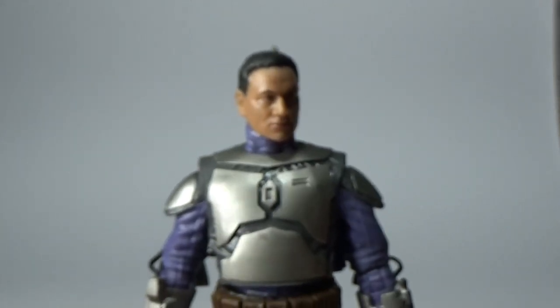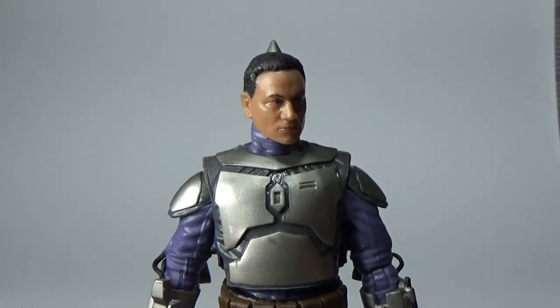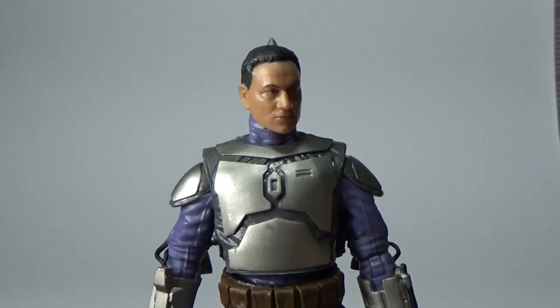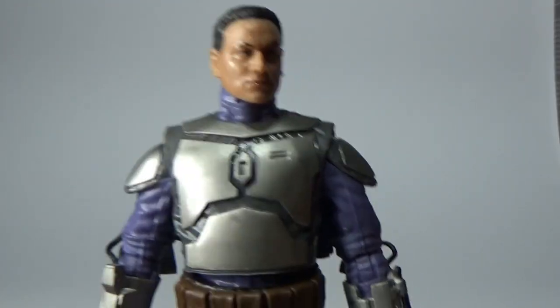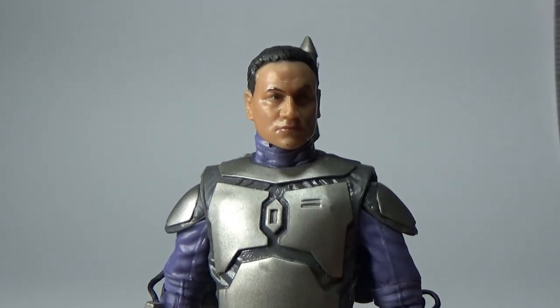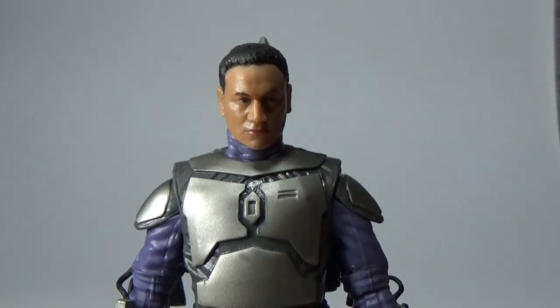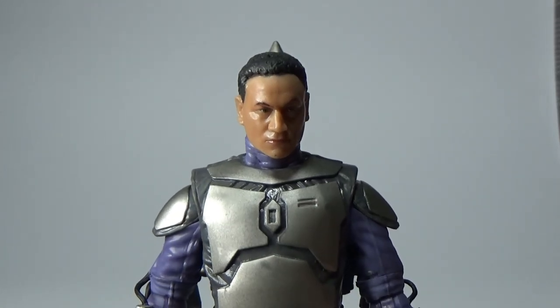I'm happy to have this figure in my collection. This new Gaming Greats version is definitely not a must-have, but it's great for collectors who missed out the first time — it has been a few years now. I'm definitely happy that other collectors are going to get a chance to grab a Jango Fett for their collection. I might try and get a shot with him and the new Obi-Wan from Episode Two.